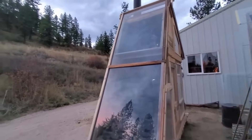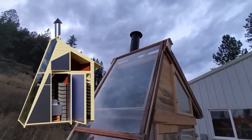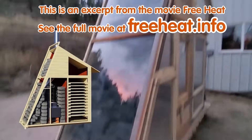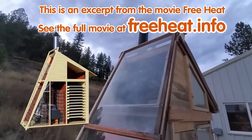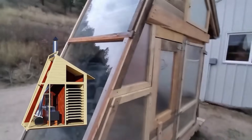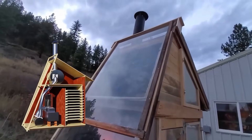Here is a solar and rocket heater powered food dehydrator. This is a beast — it's got a downstairs chamber and an upstairs chamber, kind of an attic. Both of them are solar powered and wood stove rocket heater powered.